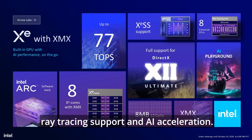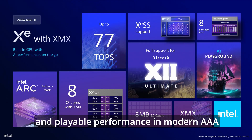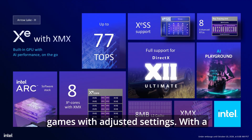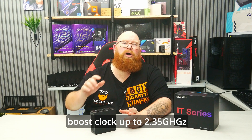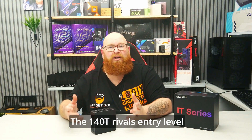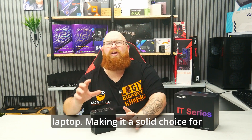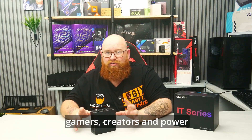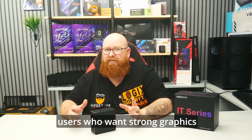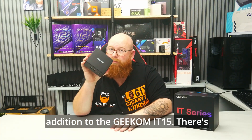It delivers smooth 1080p gaming in eSports titles and playable performance in modern AAA games with adjusted settings, with a boost clock up to 2.35 GHz and a 35W power envelope. The 140T rivals entry-level discrete GPUs like the RTX 3050 laptop, making it a solid choice for gamers, creators and power users who want strong graphics without a dedicated GPU — an ideal addition to the Geekom IT15.